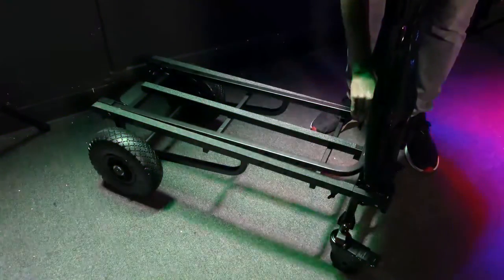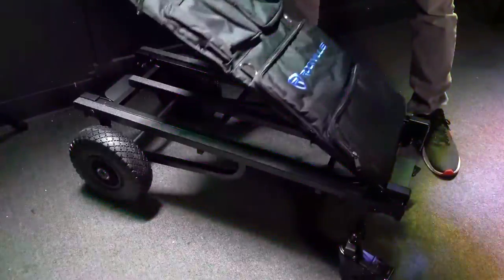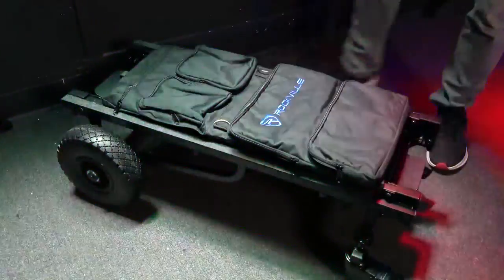And when it's time to store your kart, you'll fold it up just as normal, and you can see the accessory bag folds with the handles as well.